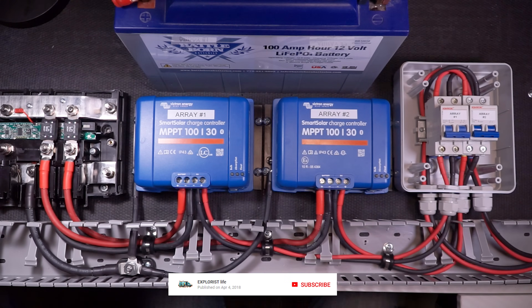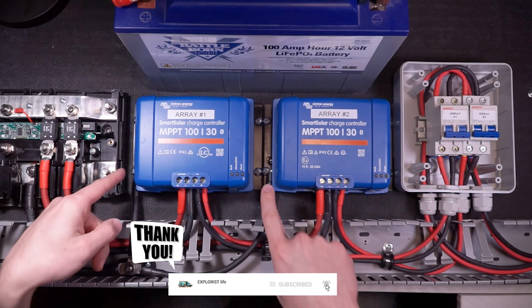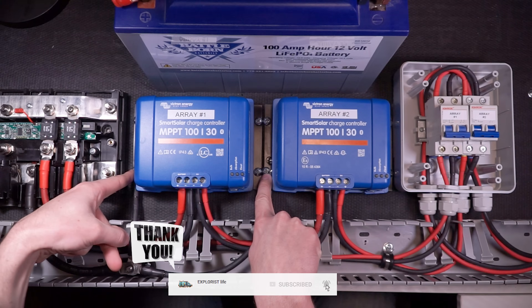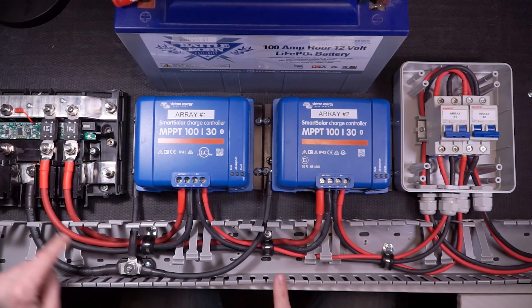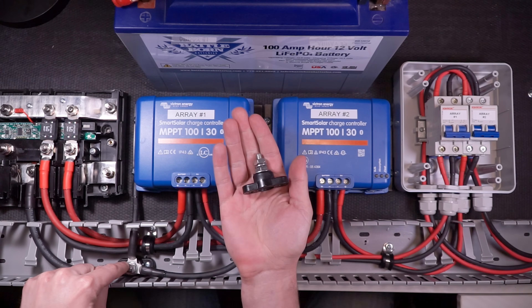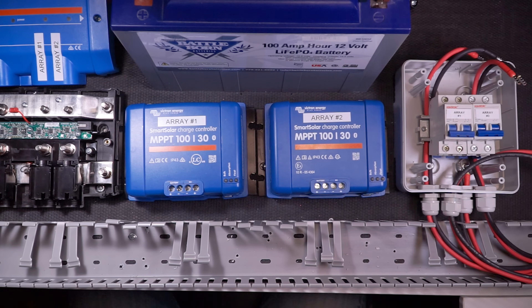There's a quick alteration that needs to be made, because when wiring multiple solar charge controllers to one Victron Lynx distributor, each charge controller has its own equipment ground, and the Lynx distributor really only has one spot for equipment grounds. So I'm going to use a junction stud to combine the equipment grounds before they get to the Lynx distributor, and I'll kick off the actual video with that.